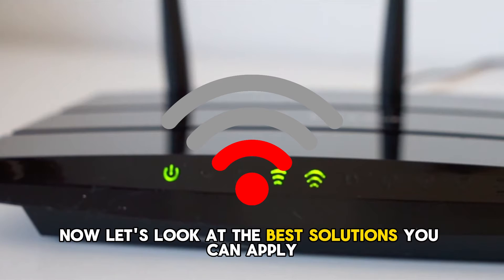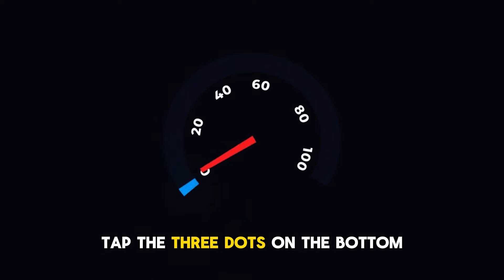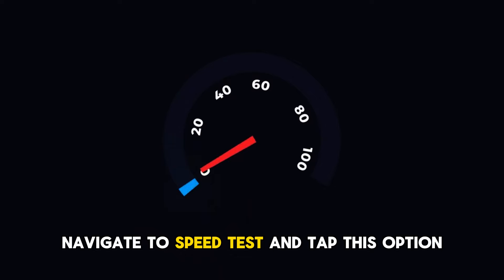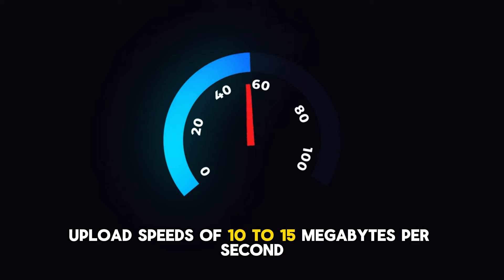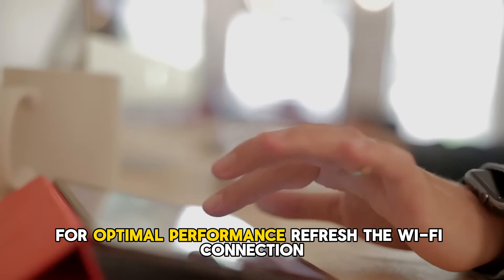Now let's look at the best solutions you can apply to fix the error. Test your connection: tap the three dots on the bottom right corner of your screen to access your settings. Navigate to Speed Test and tap this option. Click Go to start the speed test. It's worth noting that Peloton recommends upload speeds of 10 to 15 megabytes per second and download speeds of 2.5 megabytes per second for optimal performance.